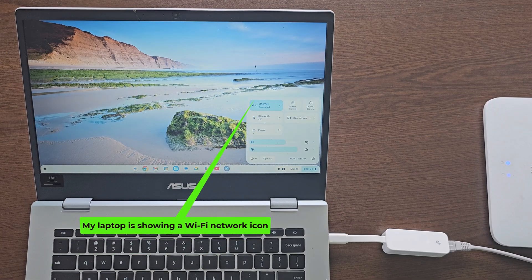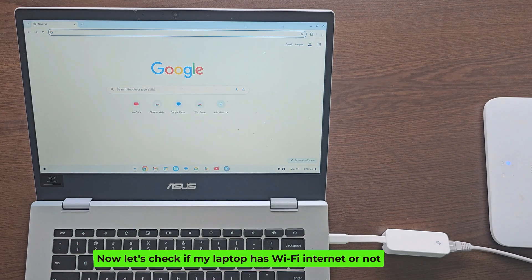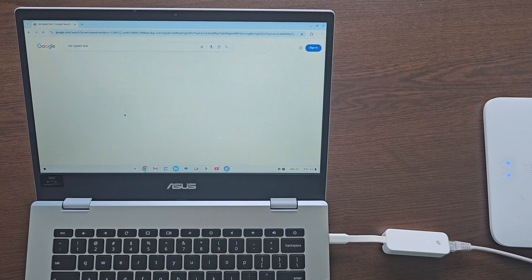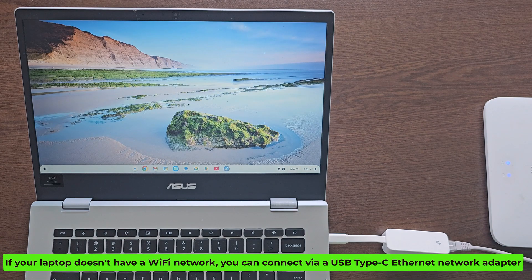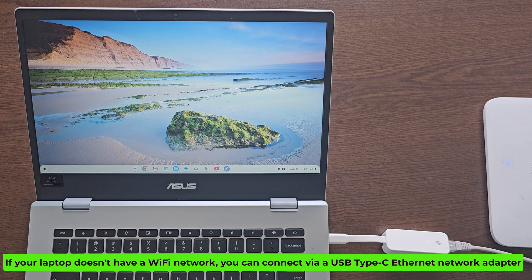My laptop is showing a Wi-Fi network icon. Now let's check if my laptop has Wi-Fi internet or not. If your laptop doesn't have a Wi-Fi network, you can connect via a USB Type-C Ethernet network adapter. I'll see you next time.